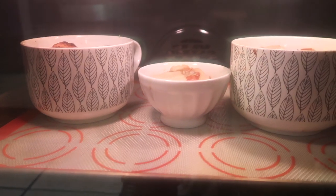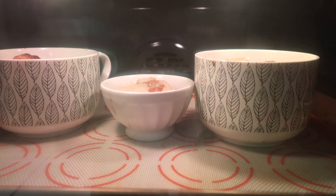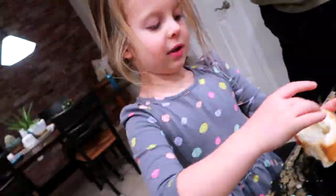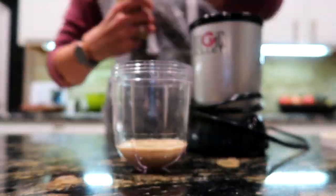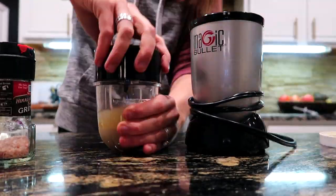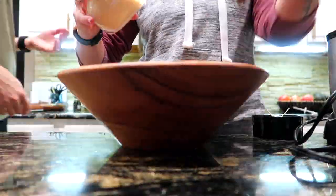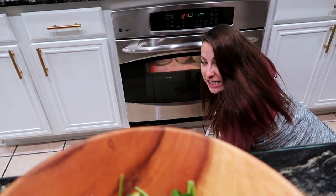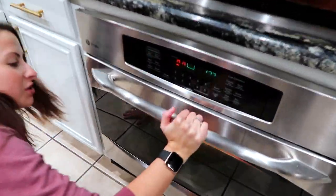Vegan cheese obviously melts slower than regular cheese, so they've been in there a while. We're just watching because we want a little bit of color happening. It's bubbling and turning brown — looking like real French onion soup.